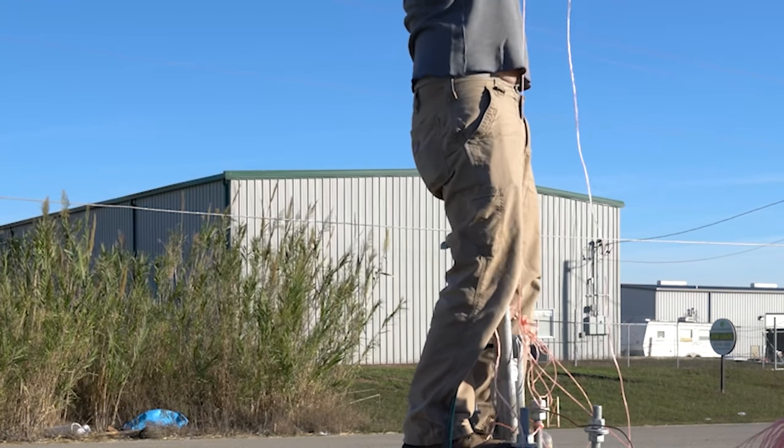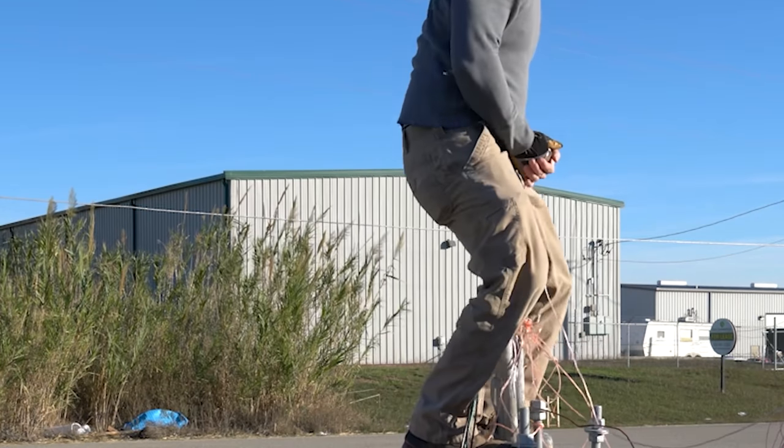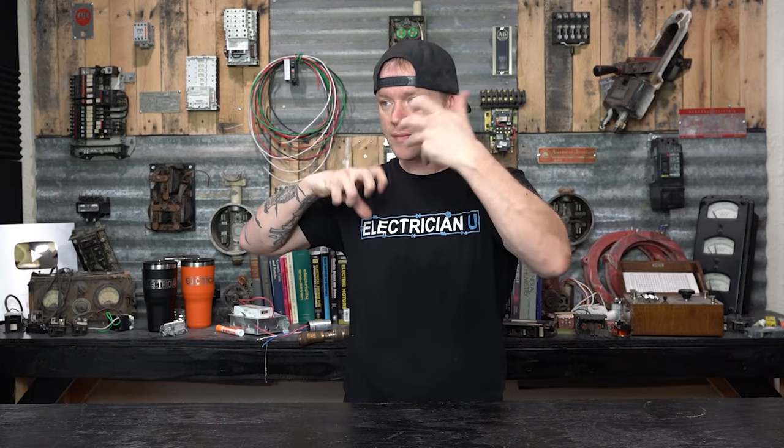Pulling wire through conduit can be a huge pain if you don't know what you're doing. It can be a pain even if you do know what you're doing. Sometimes we pull really big conductors through really small conduit. There are some rules we'll cover on how much you're supposed to fill a conduit, what size conductors, all of that. There is a method to it, but even if you know the rules and methodology — how you pull conductors, what your partner does, whether you use lube, how many bends there are — there's a lot to consider.